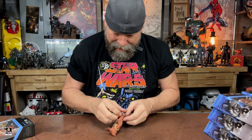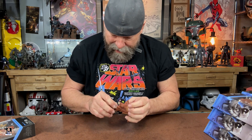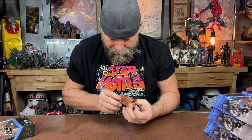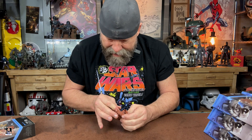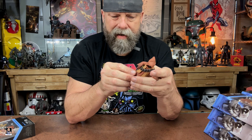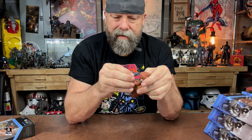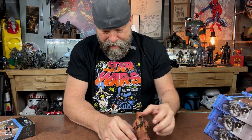Does he even have knee joints? I'm curious. He does, but it's not like a crazy knee joint — not crazy at all. So pretty much standing up is what the Jawa is going to be doing. He's just going to be hanging out, standing up, chilling, relaxing. If I can ever get him to stand up — there you go. He stands up.